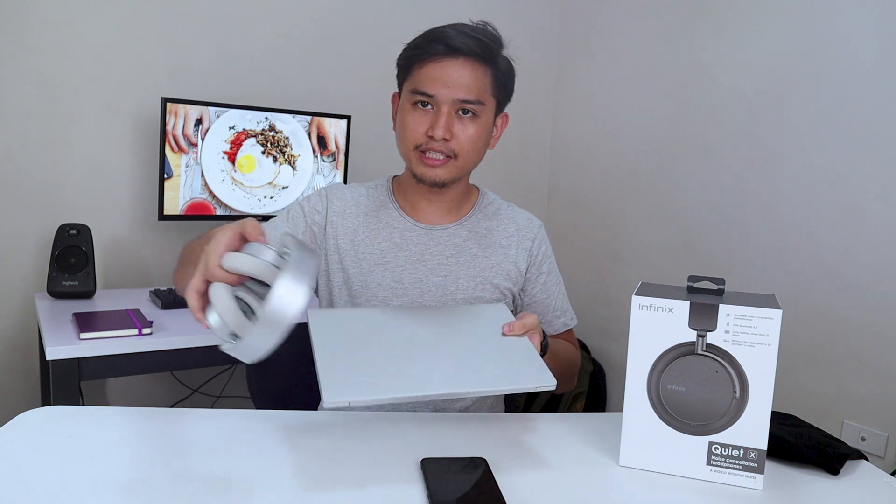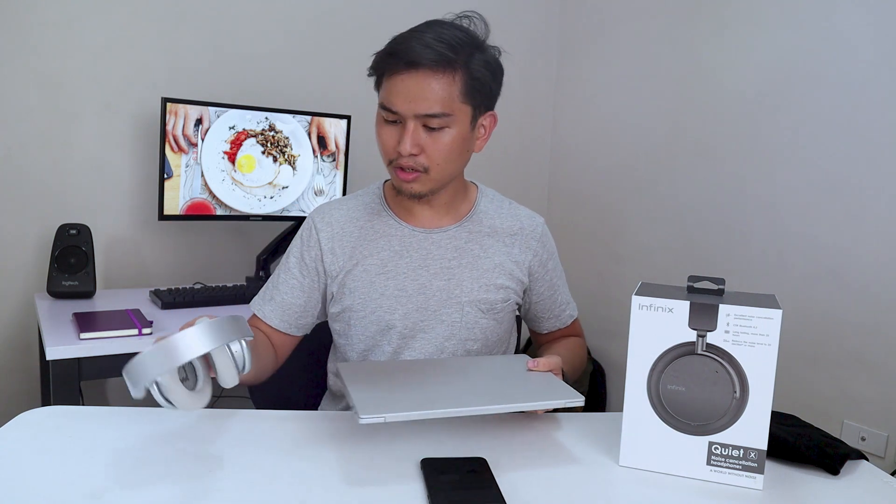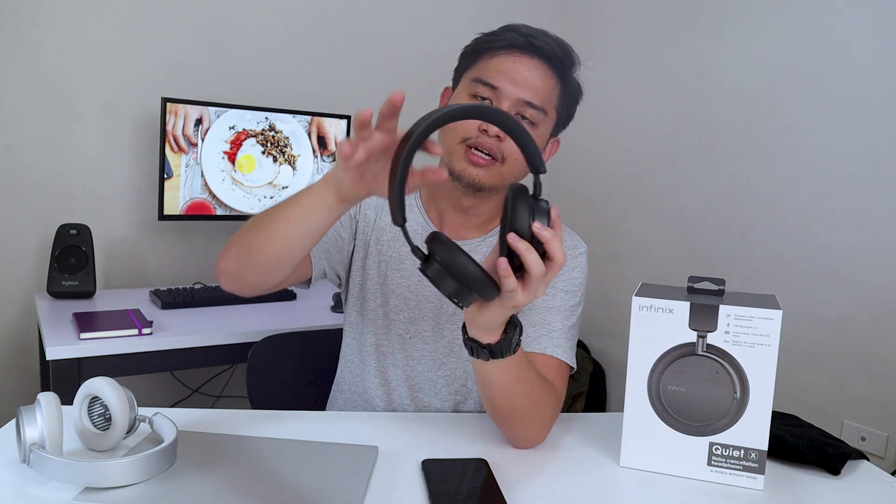Here's my laptop and here's the Infinix Quiet X — it actually looks good together. It also matches with my laptop. Here's what the black one looks like. It's full black — the ear pods are black, the outside shell is black, and the cushion right here is also black.